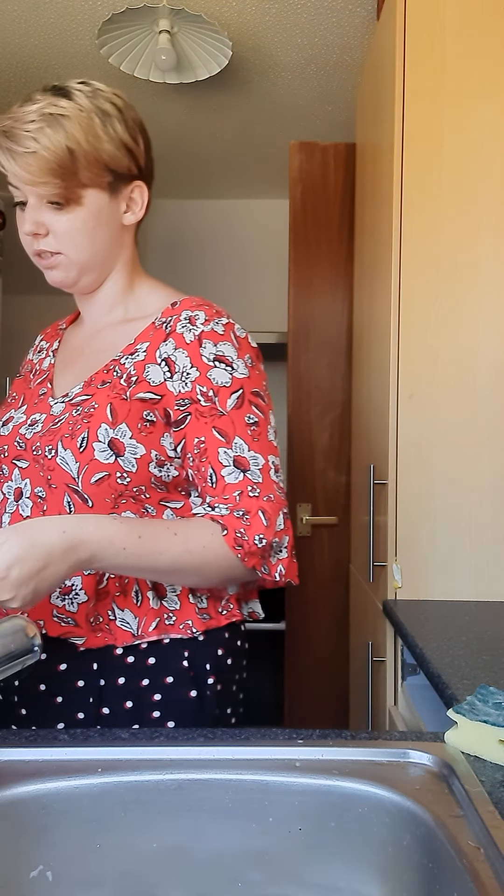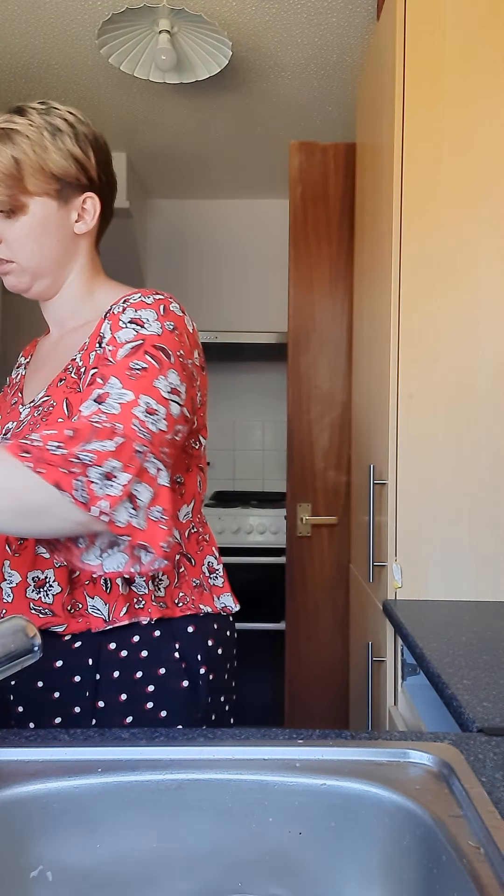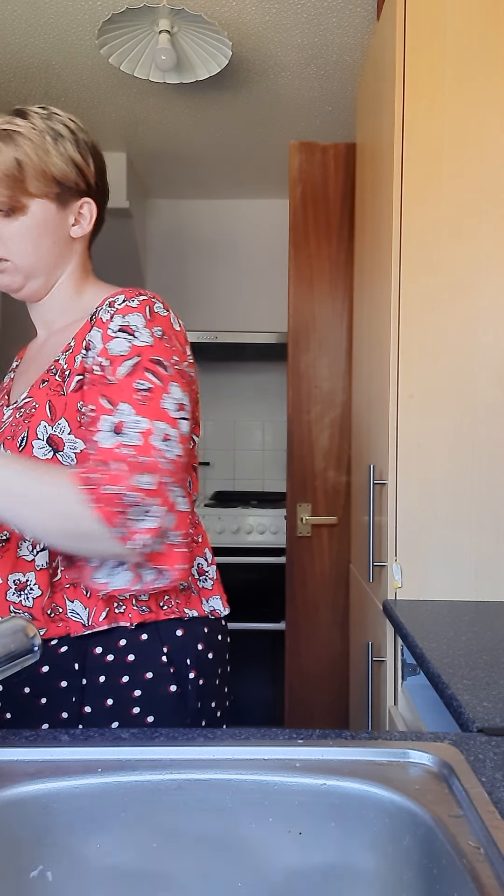I know this is quite a long video, but this is how long it takes me to do dishes. If I had any more dishes it would probably take me around half an hour to 45 minutes just to do dishes - and I know that's a very long time, but unfortunately I don't have a choice. It's alright guys, just two more dishes to do, luckily.